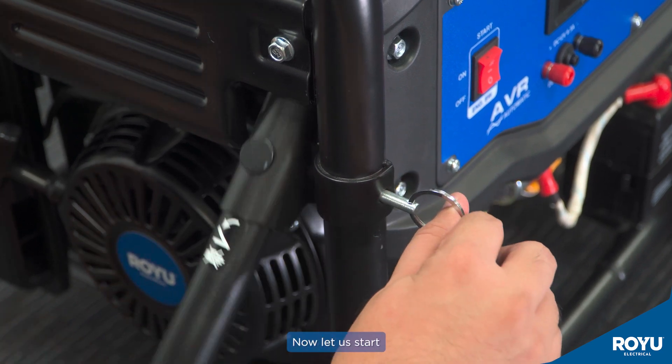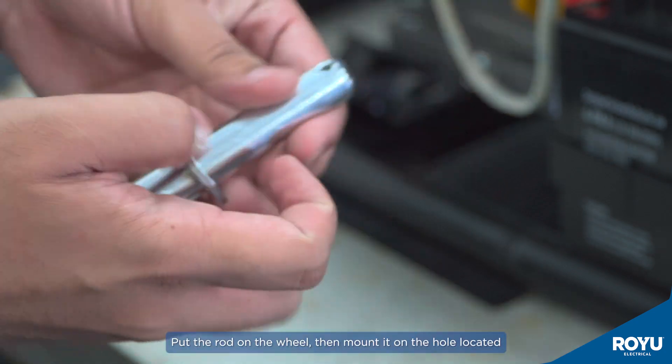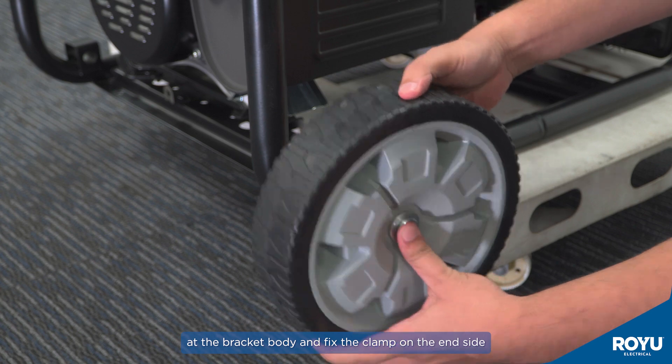Let us start with the installation of the push wheel set and feet support. Put the rod on the wheel, then mount it on the hole located at the bracket body and fix the clamp on the end side.